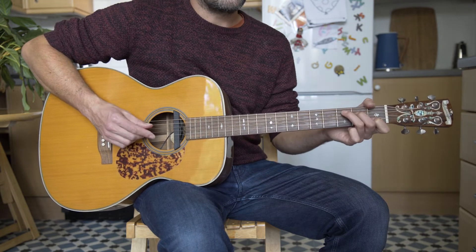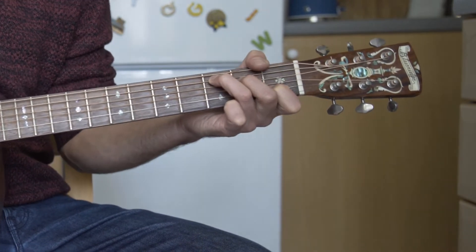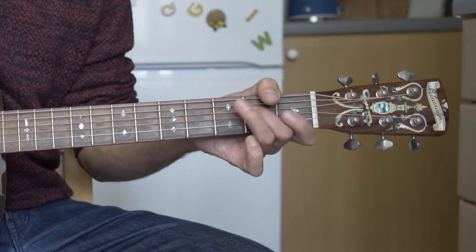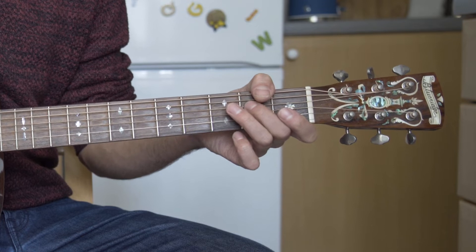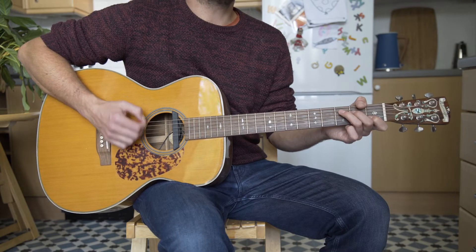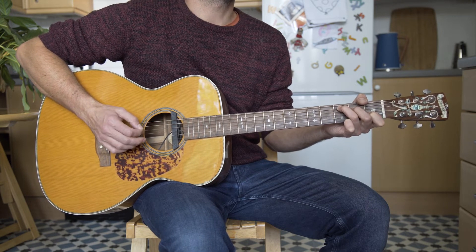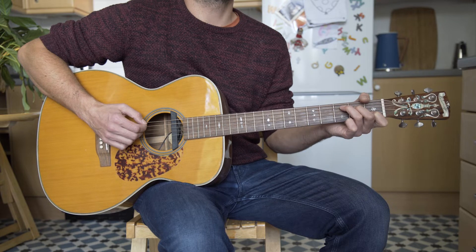So that's one variation on the C. Trying to get those notes and sort of pick it up and down with the right hand as you do it. Just hammering on there with your second finger.